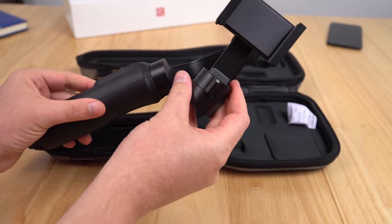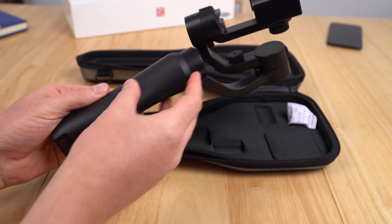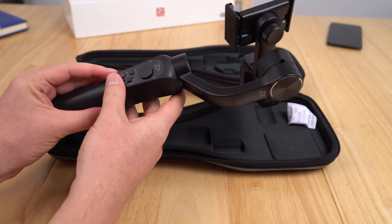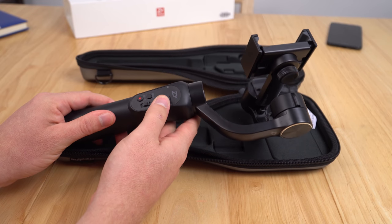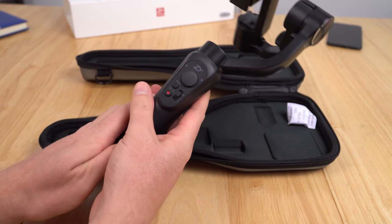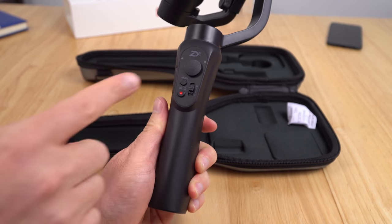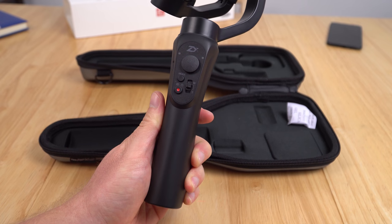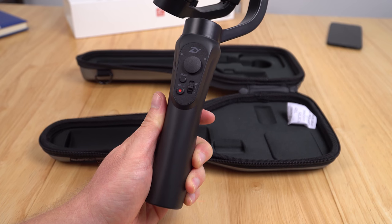Looking at the build quality, it definitely feels lighter but looks a little more plasticky compared to my Smooth C. We've got the typical joystick and different modes on here. There's also a button for the companion application, which currently I don't think is out yet — or at least not in English.